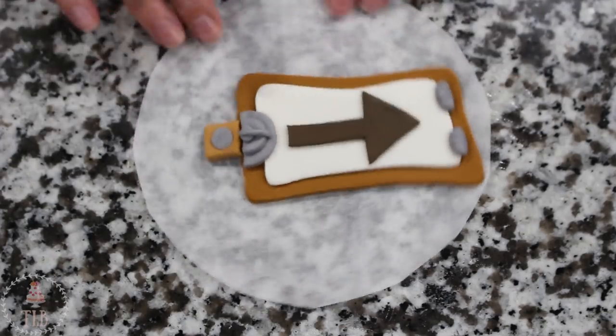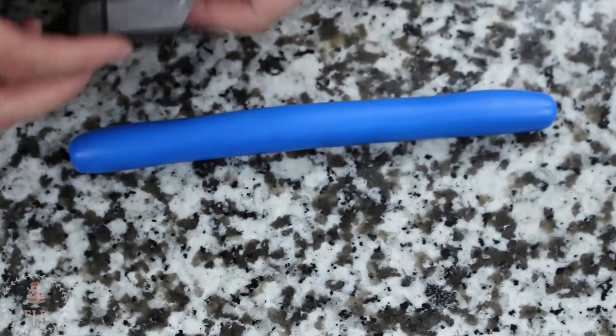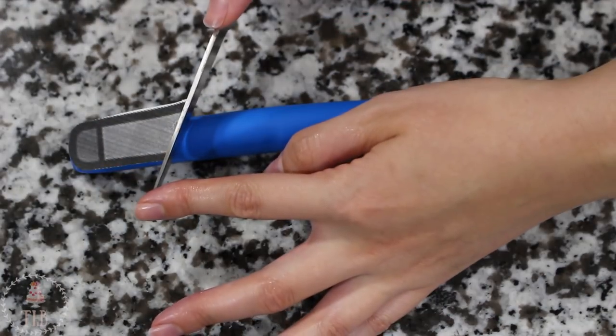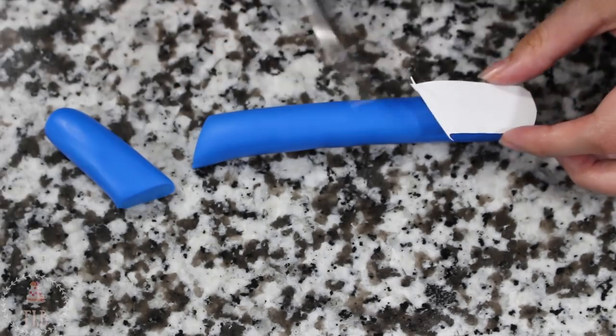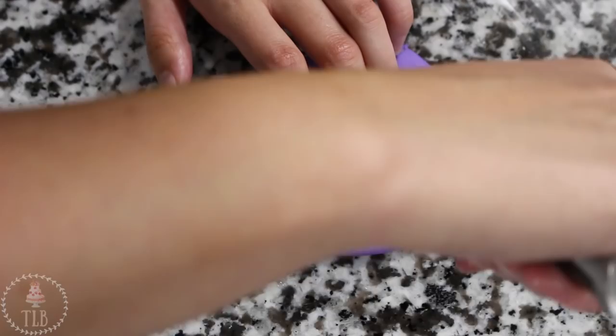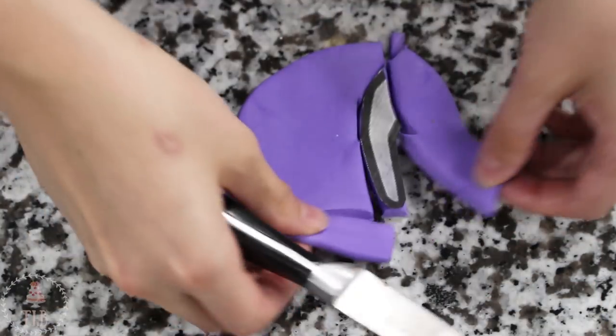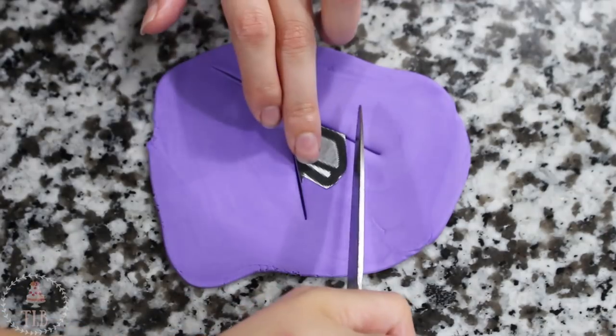I rolled out dark blue for the legs into a snakey shape and then just trimmed them down to size. I let those sit a little bit before I inserted a skewer into them and added the black bottom. With more of that light purple I cut out the ear — I rolled this out a little thicker so it wasn't really thin — and I also cut out the jaw and added a little white piece for the mouth.